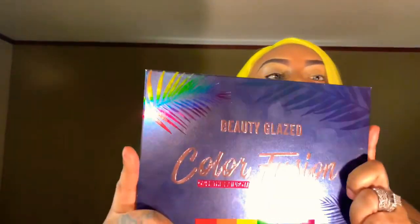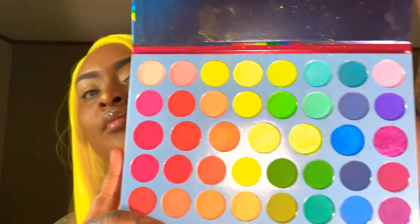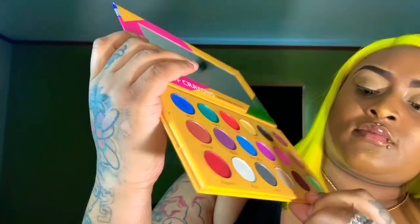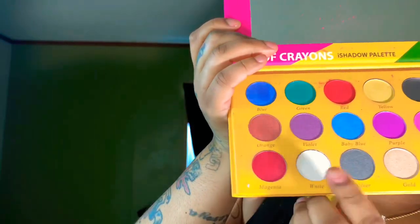Hey my diva dolls, it's your girl Doll Face Dolly. As you can see by the title of this video, today we're going to be doing an eyeshadow look inspired by Sweetie Bird. I'm going to be using this Beauty Glaze palette I got from Amazon — very beautiful vibrant colors. I'm also going to be using this Box of Crayons palette I got from eBay, and the color I'm going to be using is this white.